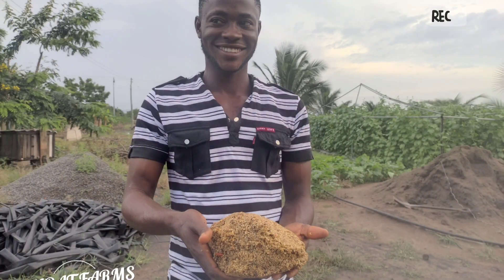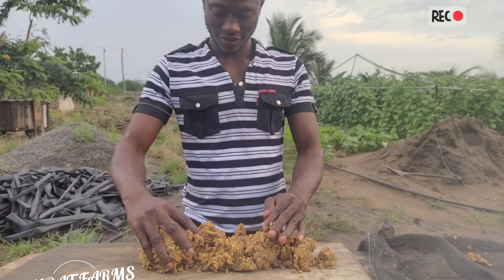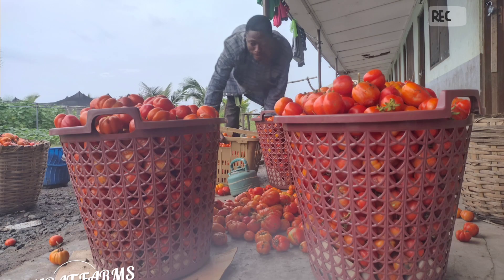Hello farming family! Do you want to know how to extract tomato seeds from your own harvest or produce? Here are the steps: harvest the variety you want to extract the seeds from.